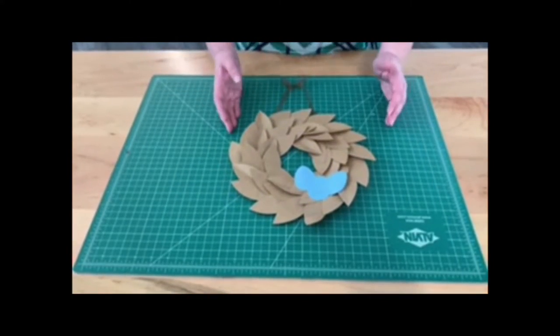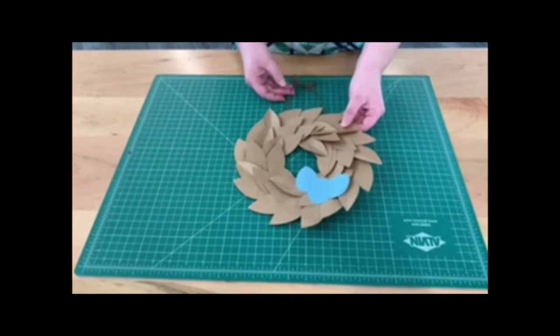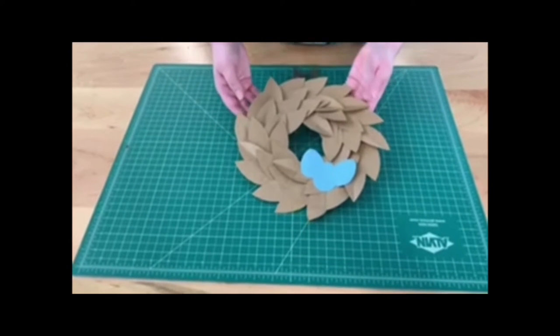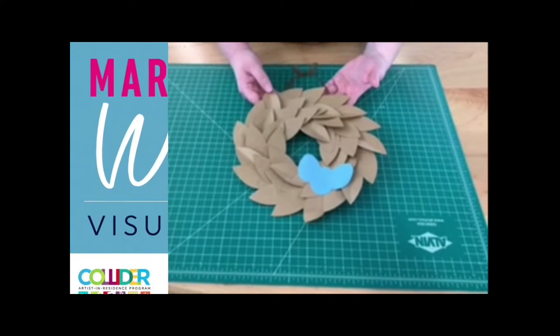In addition to the flower wreath, you could use brown craft paper and some blue eggs to make a bird's nest. These are two great options for spring crafts that you can do at home.